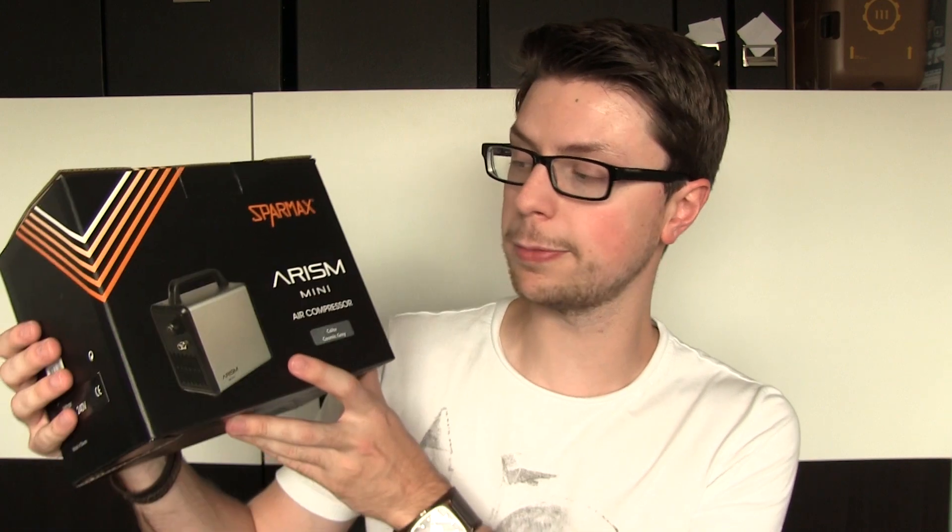Hi guys, welcome back to the Wargamer and another airbrushing review. In this video I'm going to be taking a look at the SparMax Airism Mini Compressor.